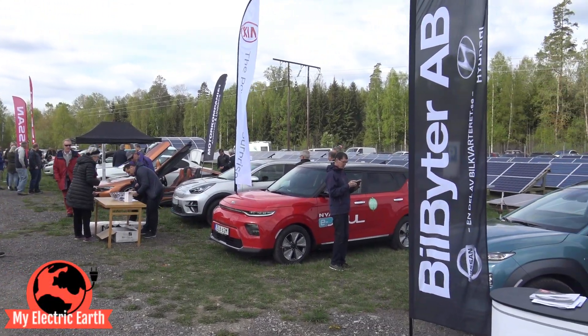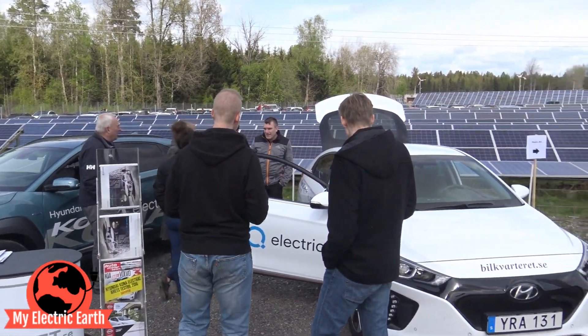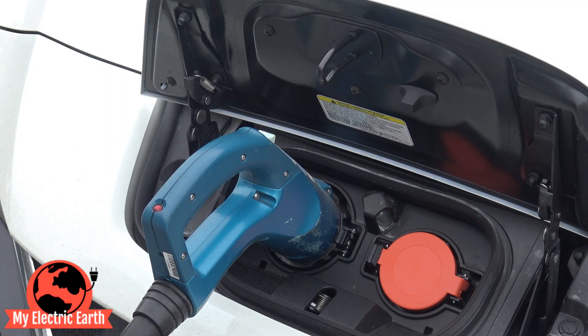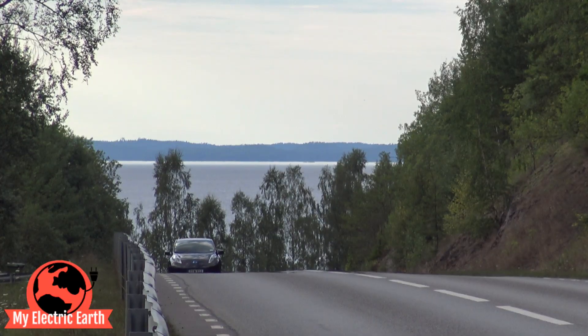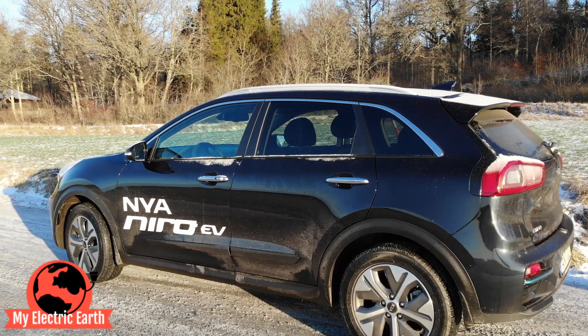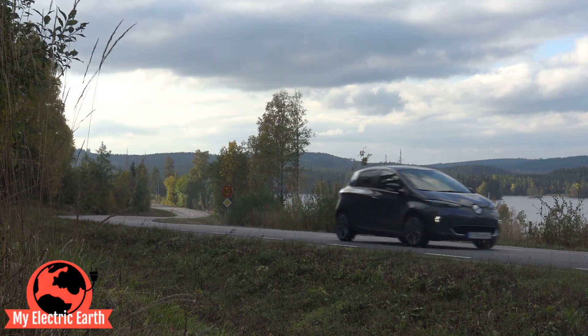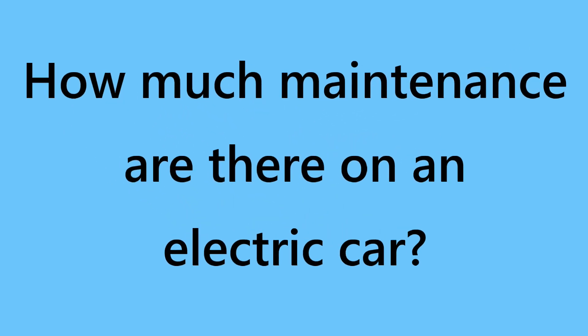If you plan to buy an electric car, stay to the end of the episode and I will tell you something. I have been using electric cars for several years, trying out different brands that I have made episodes about on this YouTube channel. Now I'm driving a Tesla Model 3. How much maintenance is there on an electric car?